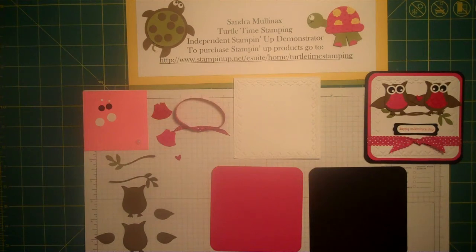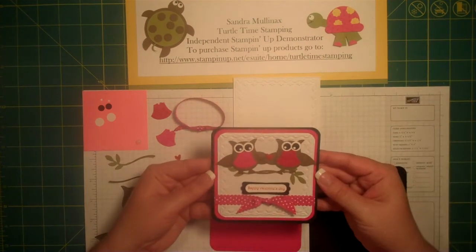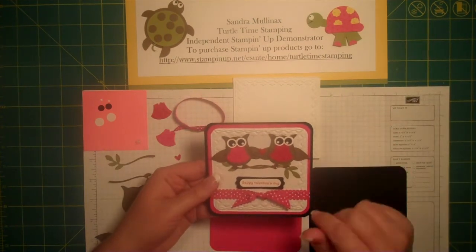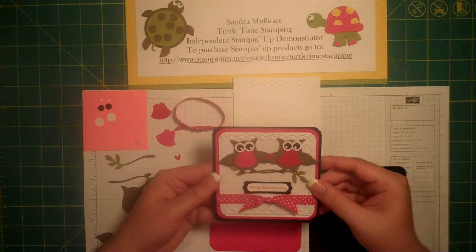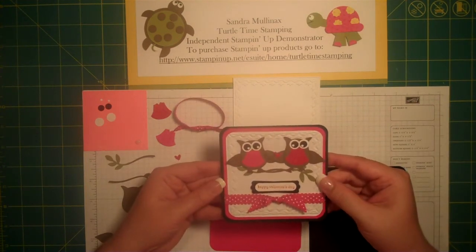Hi Stampers! Welcome to Turtle Time Stamping. Today we're going to make a plate card. It looks like this and I have another video on what the plate cards are all about. If you'll go over and check that out, let's get started.